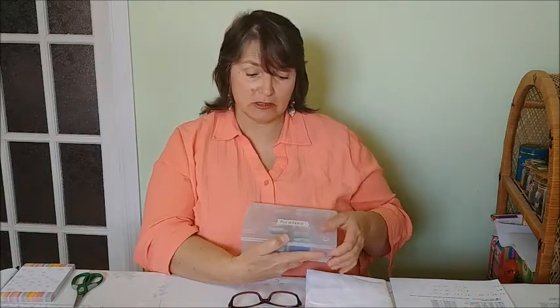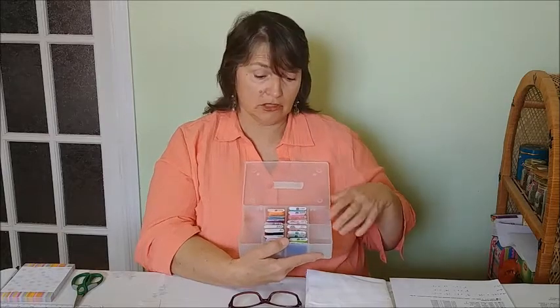Once you have your pattern, you can select your flosses. The flosses are all listed on the legend, and I like to collect them for each project in a small project box. I have them nicely numbered numerically so they're easy to find — just pluck out the one I need. The box also has some convenient little pockets for little bits and pieces you may need.